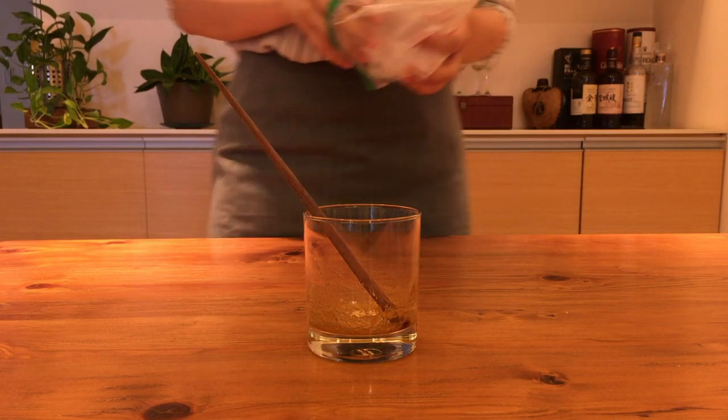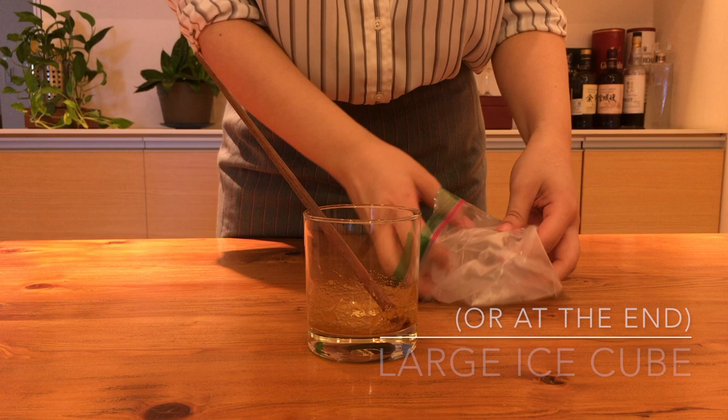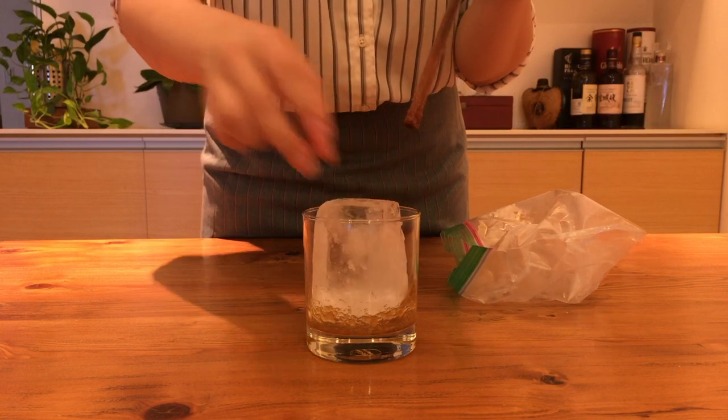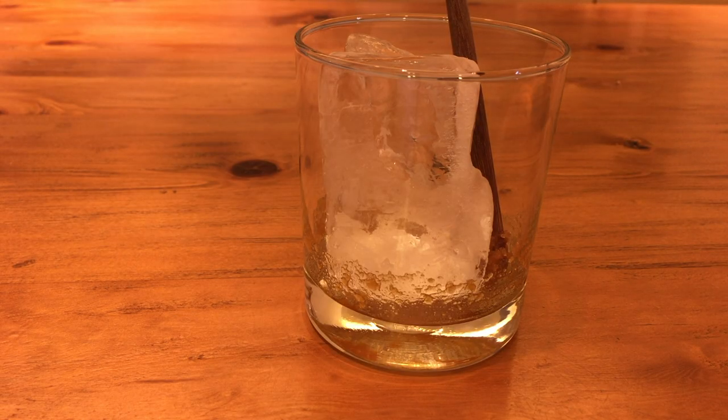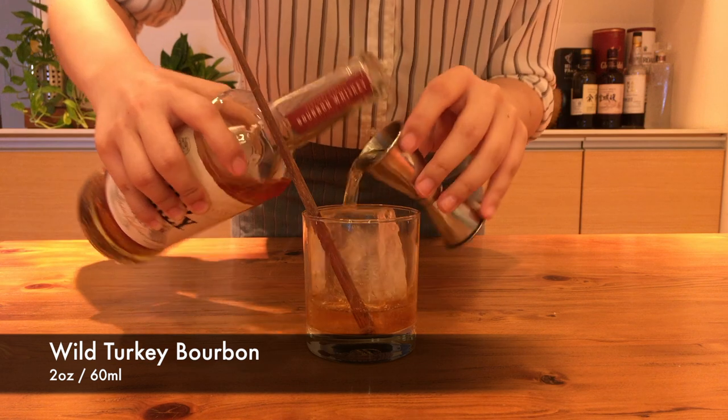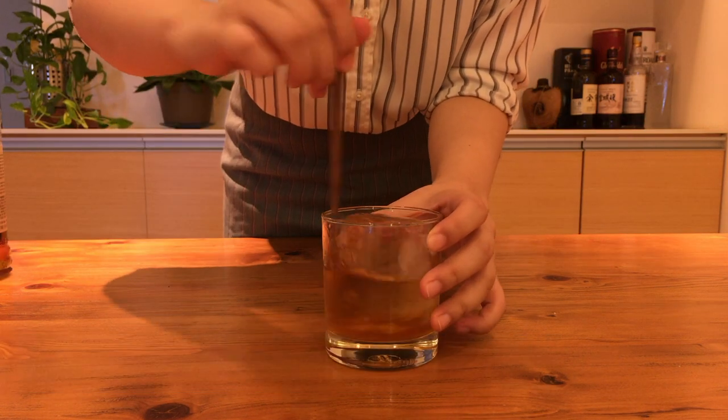Add in your large ice cube. You could also add it in after the whiskey, but just be very careful when you drop it in so you're not causing any splashing, which I tend to do, so I add it in now. Pour in your whiskey — rye, bourbon, whatever makes you happy. Give it a rough stir with your stick of choice.